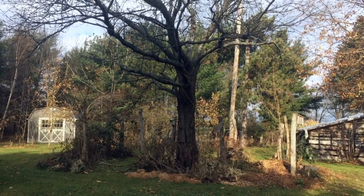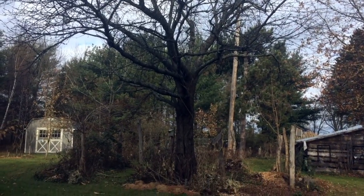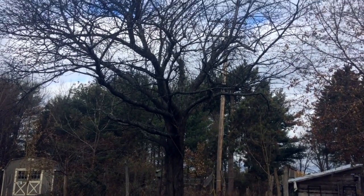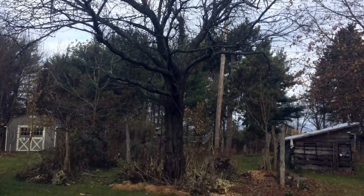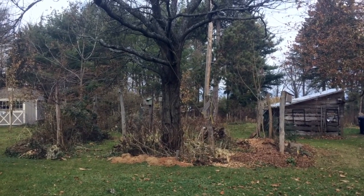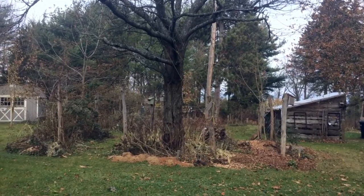I haven't done any videos recently on my Polycultures and Guilds series, so I thought I would do one today around what I would call the Grandma Cherry Guild. You can see the keystone here is this very old cherry, and this is a relatively complex and pretty rich setup that surrounds this tree, and I want to get into why I'm designing around the tree and what the actual design is.